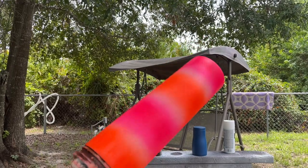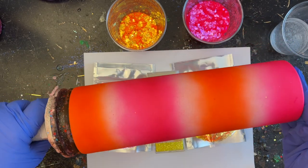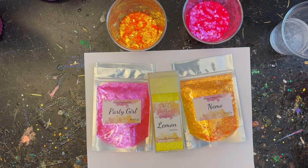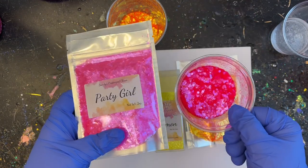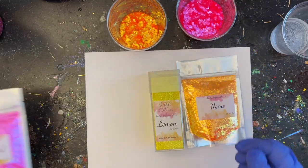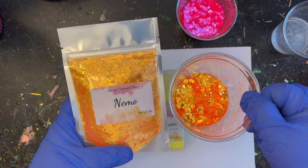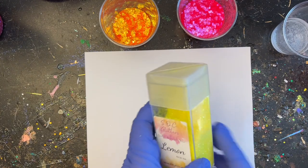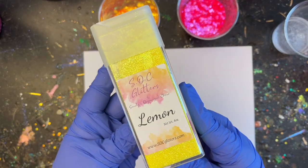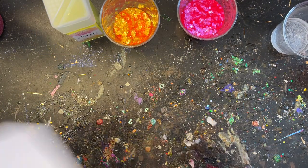The tumbler is nice and dry and now I'm going to show you the glitters I'm going to be using. I'm going to be using Party Girl, which is a chunky hot pink; I'm also going to be using Nemo, which is a bright vibrant chunky orange; and I'm going to be using a fine cut called Lemon, which is more of a translucent yellow color. These are all from my glitter shop, socglitters.com.